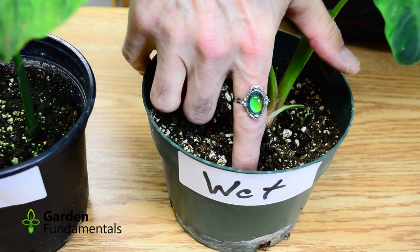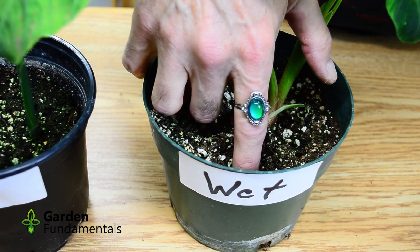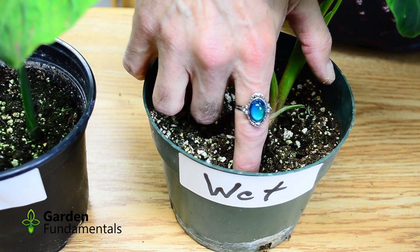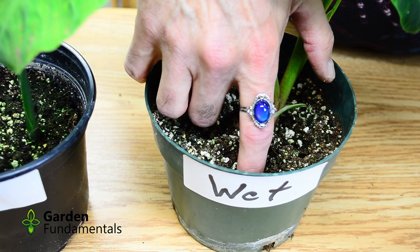I've taken the ring out of the dry pot and I just let it go back to its neutral color. And now let's see what happens when I put it into the wet soil. You can see that very quickly the color changes from that light green color to a deep blue. That indicates that there's lots of moisture in this pot and you shouldn't water it.